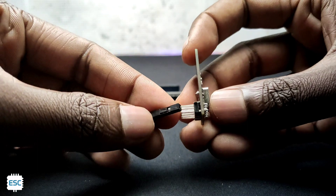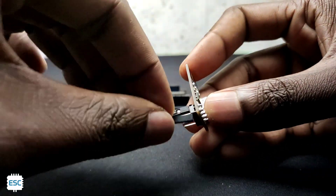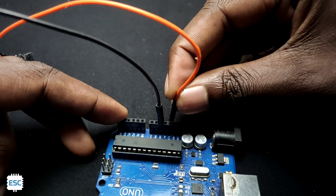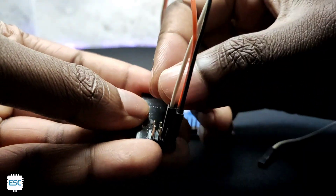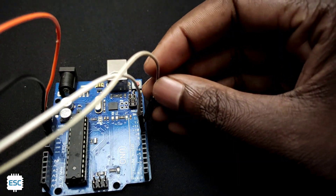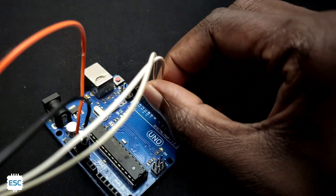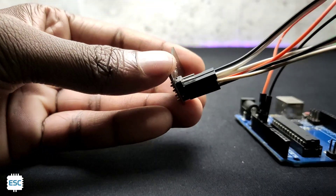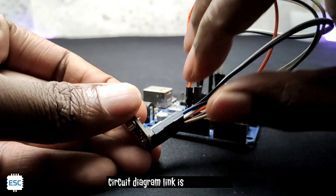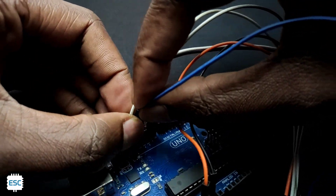Now let's connect the NRF to Arduino. First I connected the power pins — ground to ground and VCC to the 3.3V pin of Arduino. Then I connected CSN and CE to pin 8 and pin 9. After that I connected MOSI and SCK to pin 11 and pin 13. Finally I connected MISO to pin 12, and that's it.